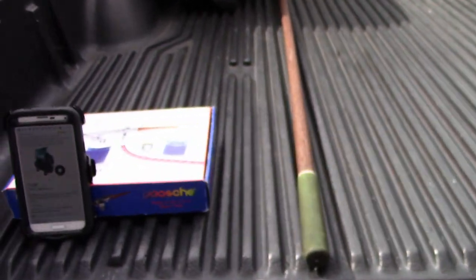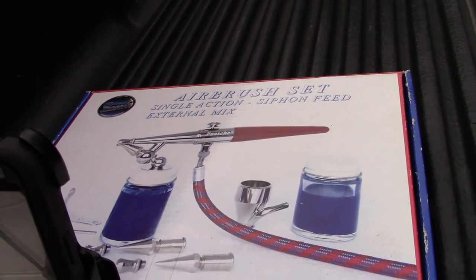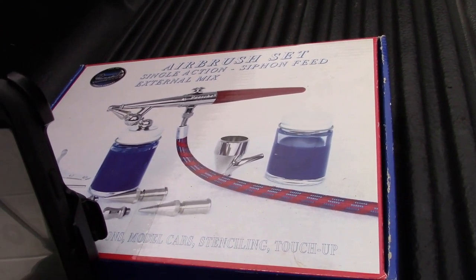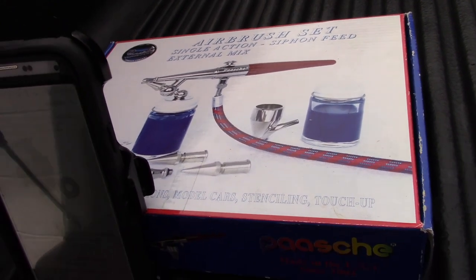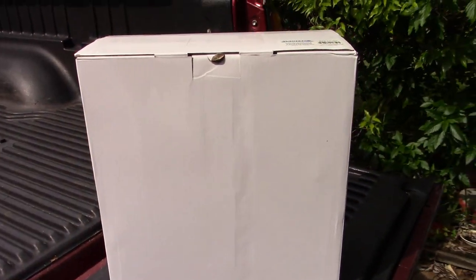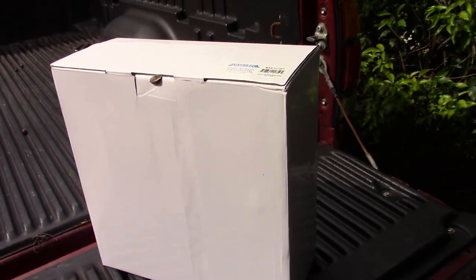I've never airbrushed before, but this is an airbrush I got from Todd H. I think we traded — like a couple of kits for an airbrush. I have that airbrush, and we're going to hook it up and maybe just spray some air to make sure the compressor works. So let's get it out of the box.